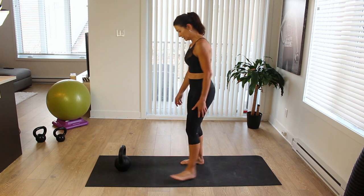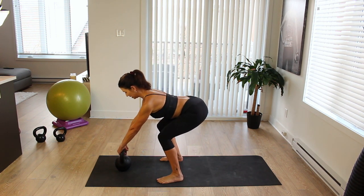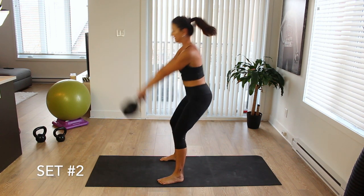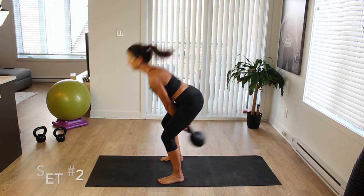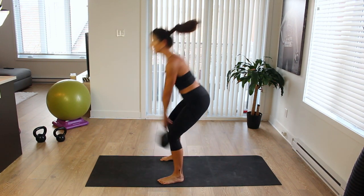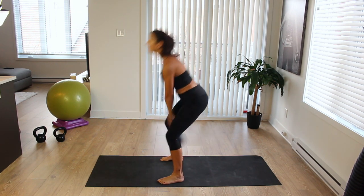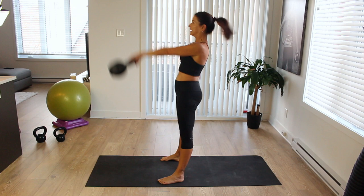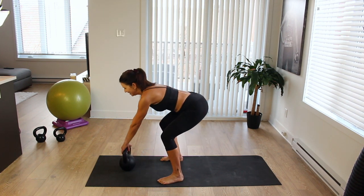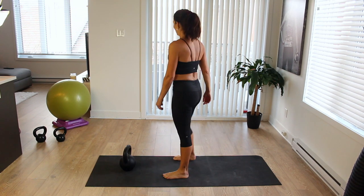Set number two. Hip hinging, reaching, engaging. Brace and hike. Here we go — 1, 2, 3, 4, 5, 6, 7, 8, 9, 10. Put it down. Really feeling that. Did I tell you guys how much I love working with kettlebells? Truly, I love working with everything — every tool is going to be my favorite tool. Medicine ball, gliders, stability ball. It's so fun and effective to mix things up.